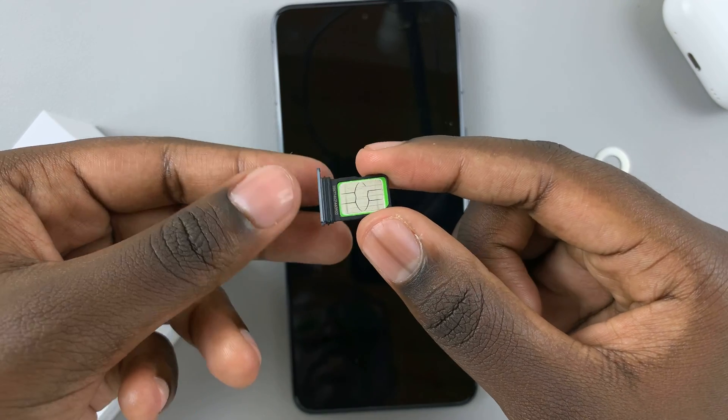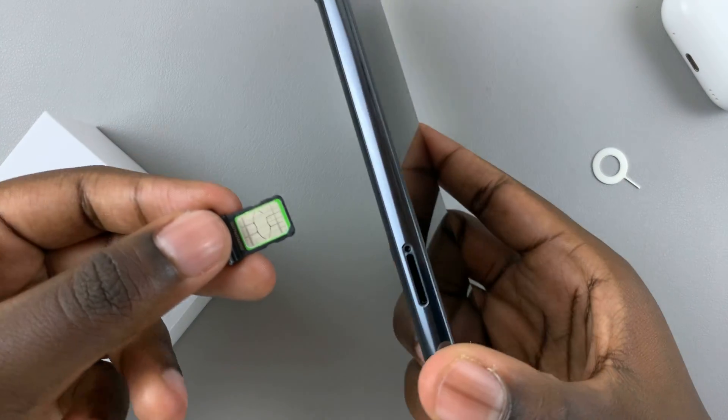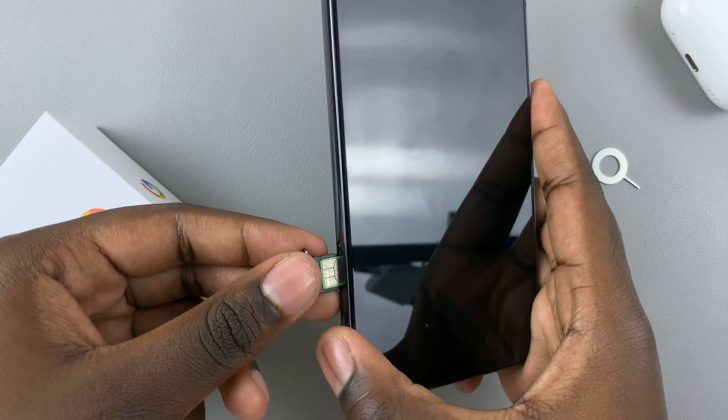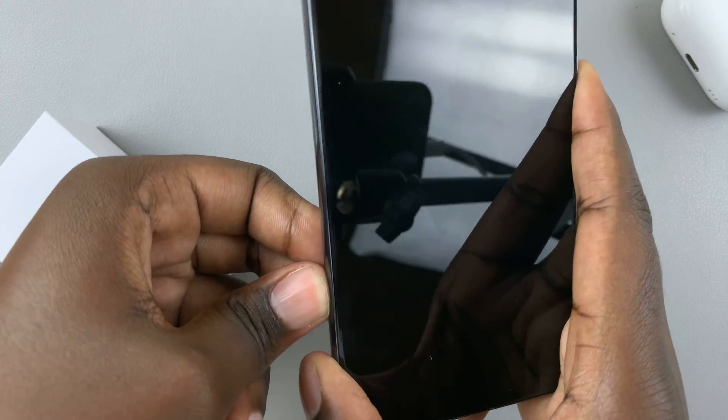Once you've done that test, you can now enter in your SIM card. Go back to where you ejected the SIM tray and just return it gently. You want to make sure you do this gently and properly, and just push it into place.